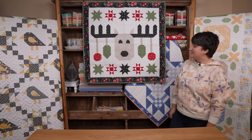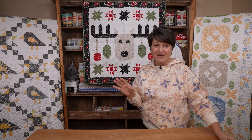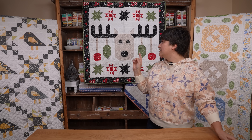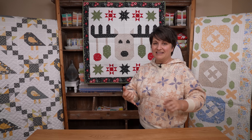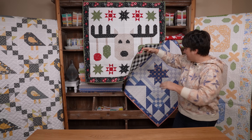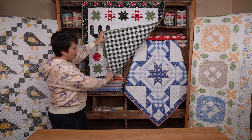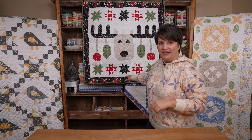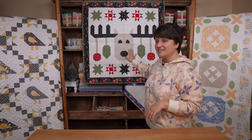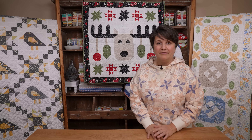This was a fun one to piece and just a neat holiday design. If any of you are expecting, or maybe have family members expecting Christmas babies, this could be a really fun baby quilt for that new addition. My Barnstar quilt patterns — you can see one hanging back behind me — are 40-inch square patterns. Dearly Loved is just a little bit bigger at 42 inches square, but they all make such nice baby quilts.